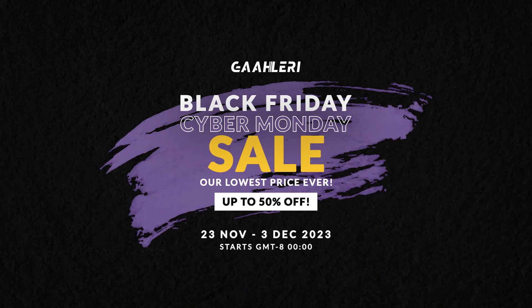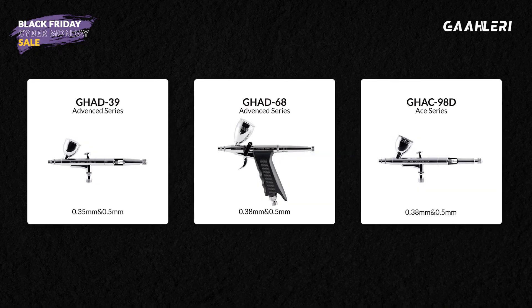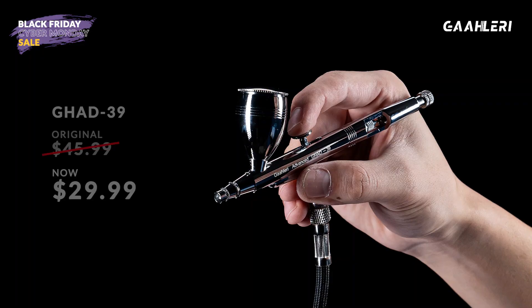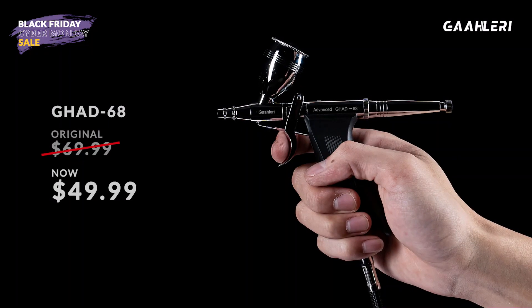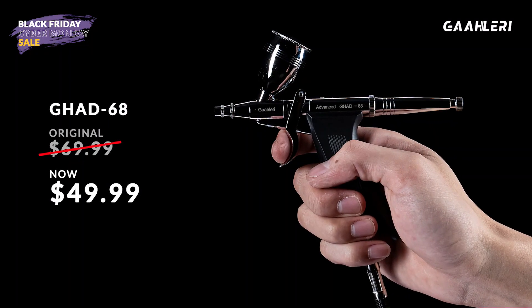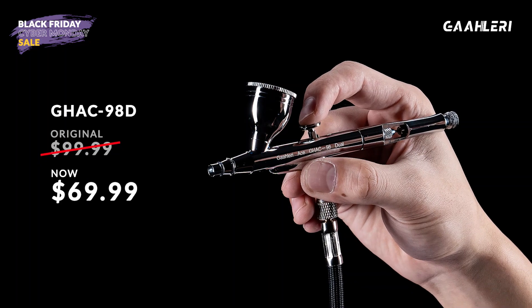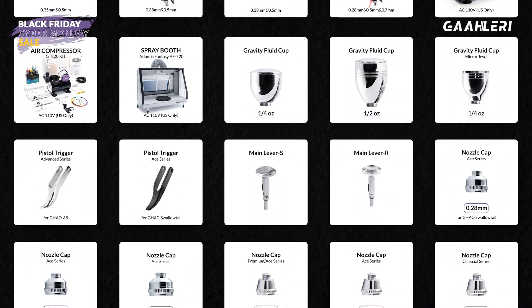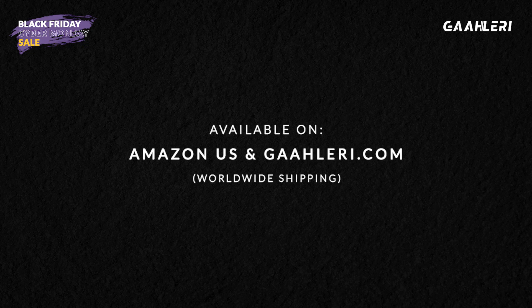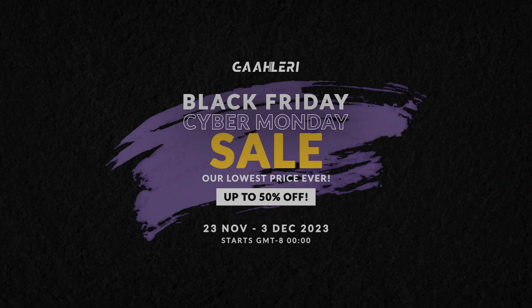Welcome to our Black Friday Cyber Monday Sale. It's our biggest sale with the lowest prices ever. Now you can find our best-seller airbrushes: the 39 for only $29.99, the 68 for only $49.99, the 98D for only $69.99, and more exciting products with discounted prices. The sale runs from November 23rd until the 3rd of December, available on Amazon US and Gallery.com for worldwide shipping. See you there.